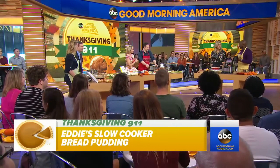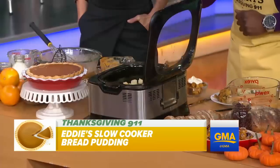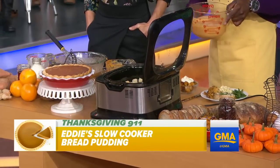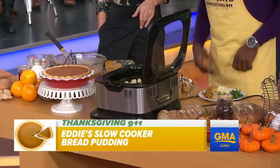Thanksgiving, you have a lot of bread laying around — turn it into a bread pudding. This crockpot is set at four hours on high. We're going to put our bread in. We have some dried cranberries, some raisins, a beautiful pumpkin puree, a little cream, a little egg, a little love. And that's it — dump it in, set it and forget it.